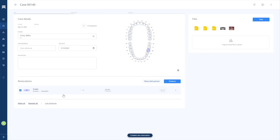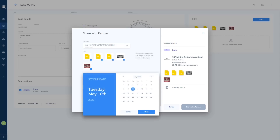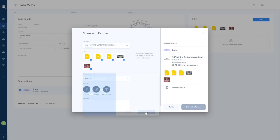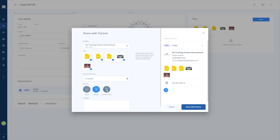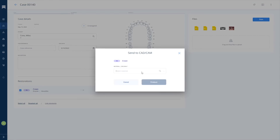From here there are really two options. The scan files plus your other files — for example pictures, radiographs, etc. — can be shared via AG Live with a Ceramil partner lab to offer same-day dentistry for your patients. Or, what I'm actually doing here, is sending the files to the clinical CAD software to start the design process directly in the clinic.